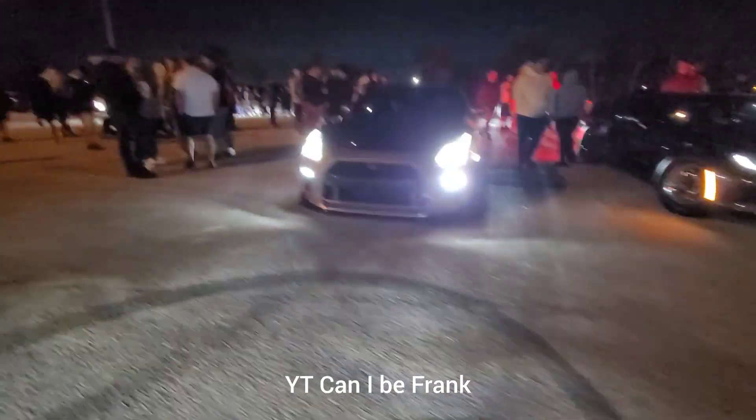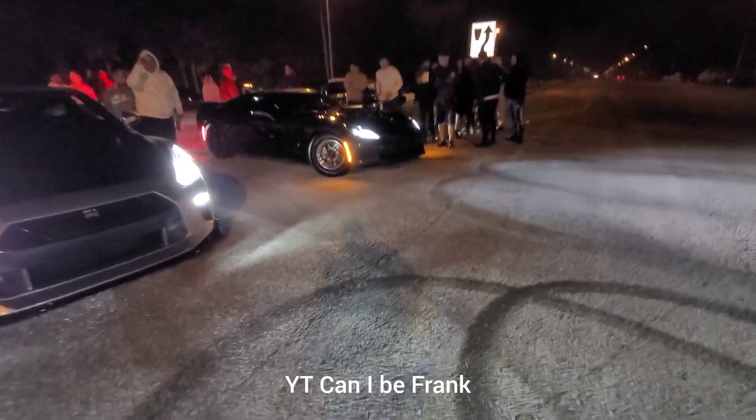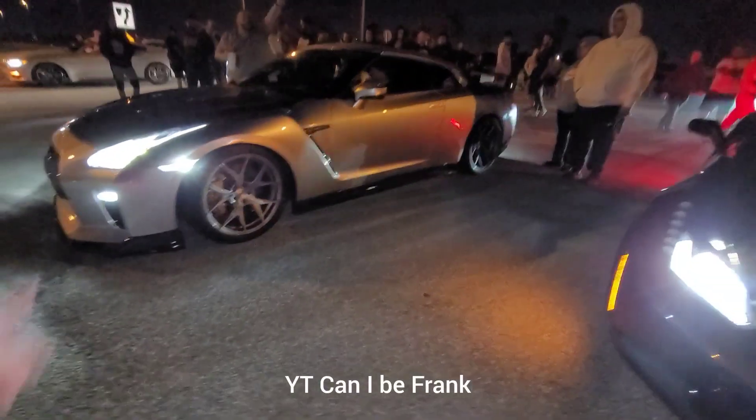GTR told me it's bolt on — not sure if it's on E. That's a full bolt-on C7, Holley Hi-Ram, E85, 8-speed auto. All right, he's on E85.